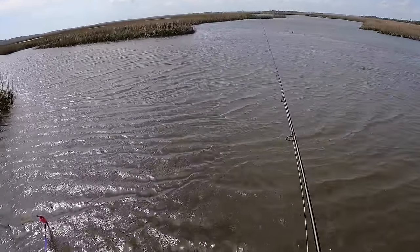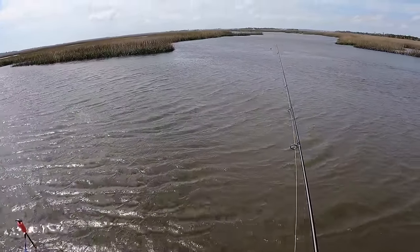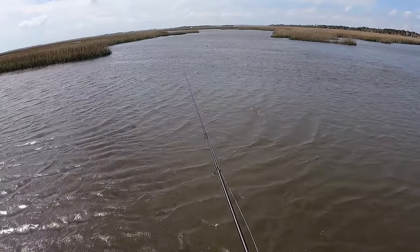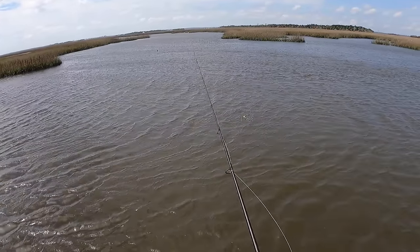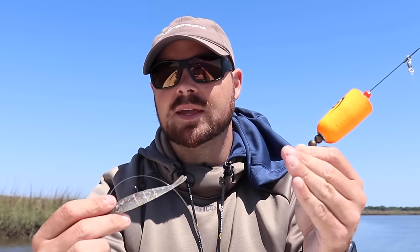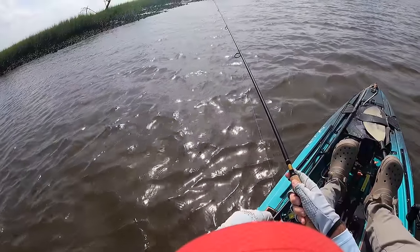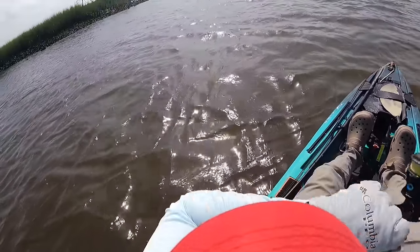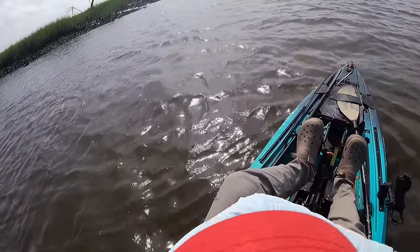The second mistake I see people make all the time is they pop the cork too often. There's no secret recipe and it does depend on conditions, but if you're continually popping the cork, your lure is not being given time to get back down into that strike zone. You want a good solid pop, but don't do it so much that your lure can't get back down. I can't tell you how many times I've caught fish without popping the cork at all.